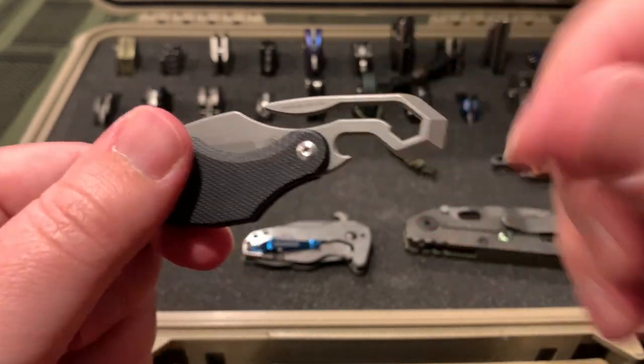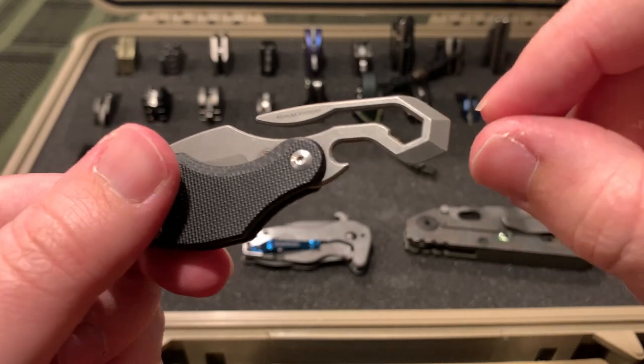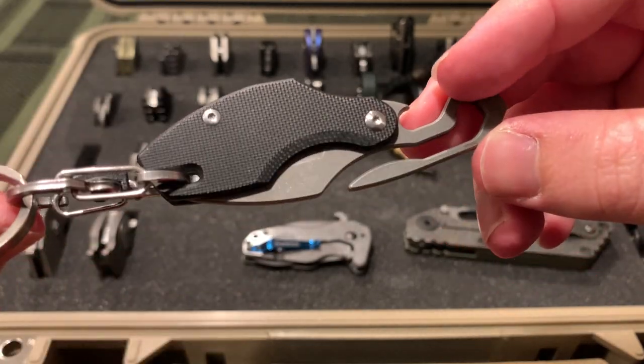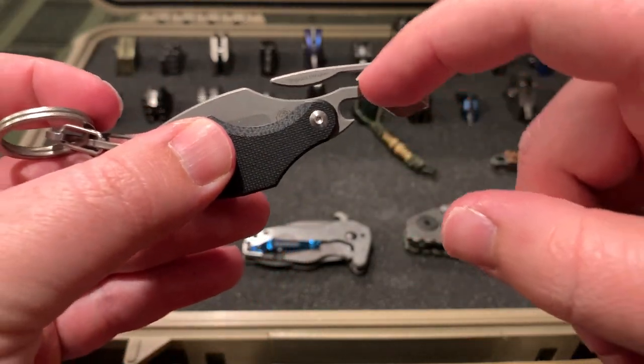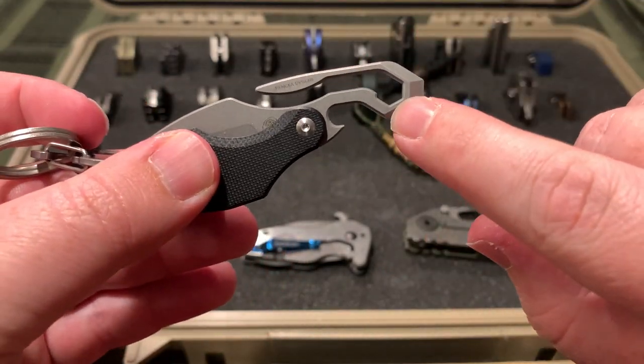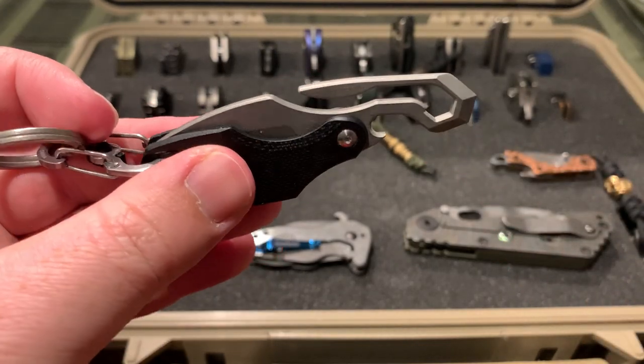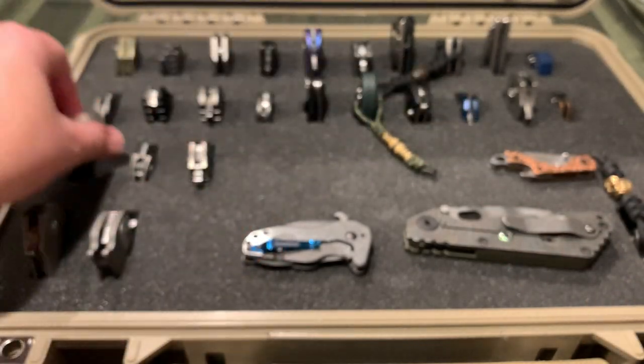It is still a knife - it has a bottle opener, pry bar, screwdriver tip, and a quarter-inch hex bit driver. Definitely a useful little knife.